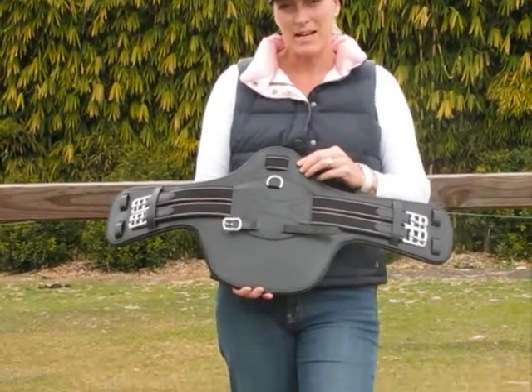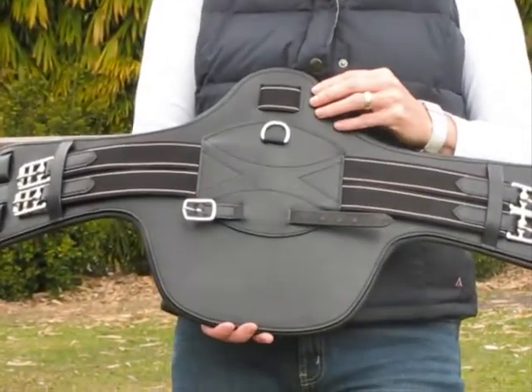Hi, I'm Annie from Elite Saddle Company. Today I'm going to show you the features of my black short stud guard girth.